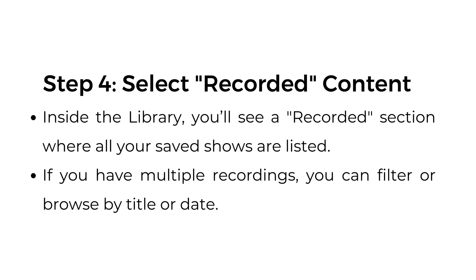Step number four: select recorded content. Inside the library, you'll see a recorded section where all your saved shows are listed. If you have multiple recordings, you can filter or browse by title or date.